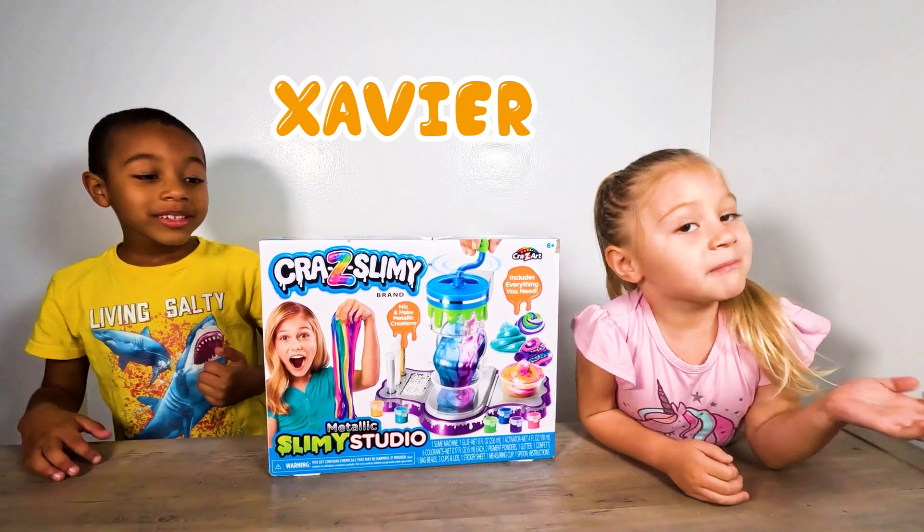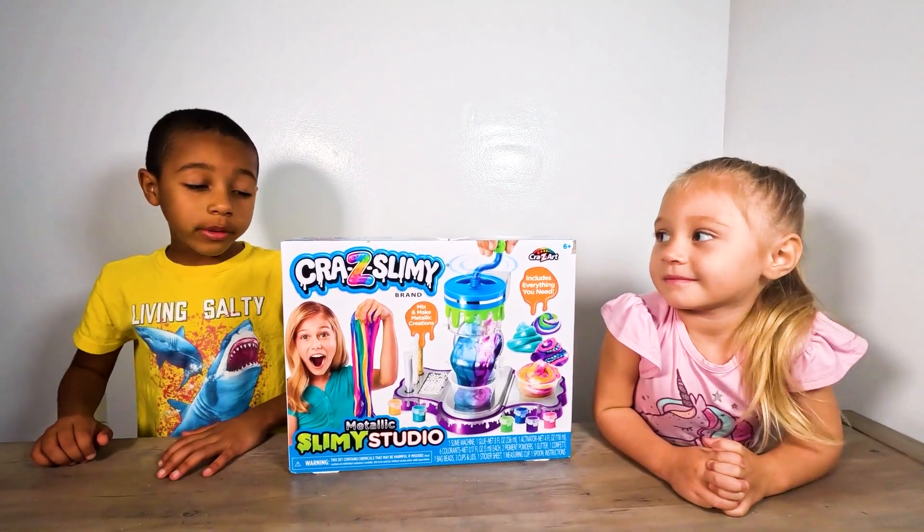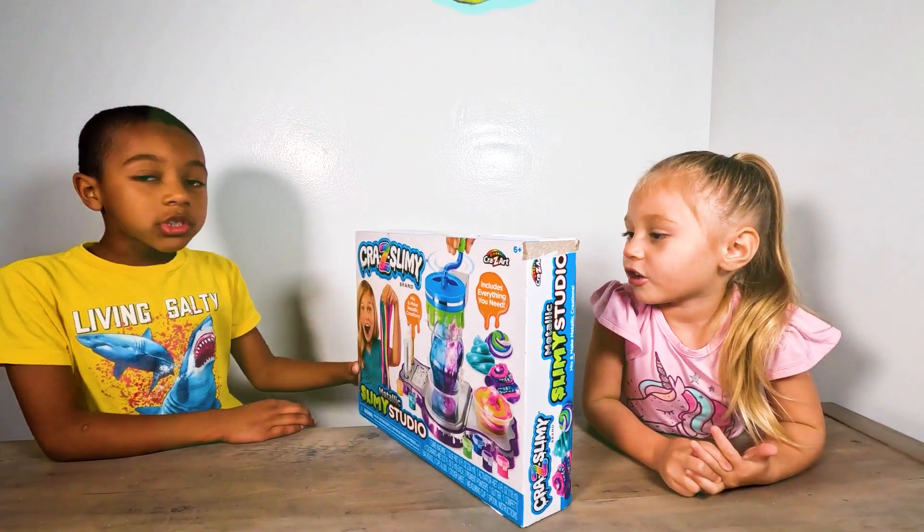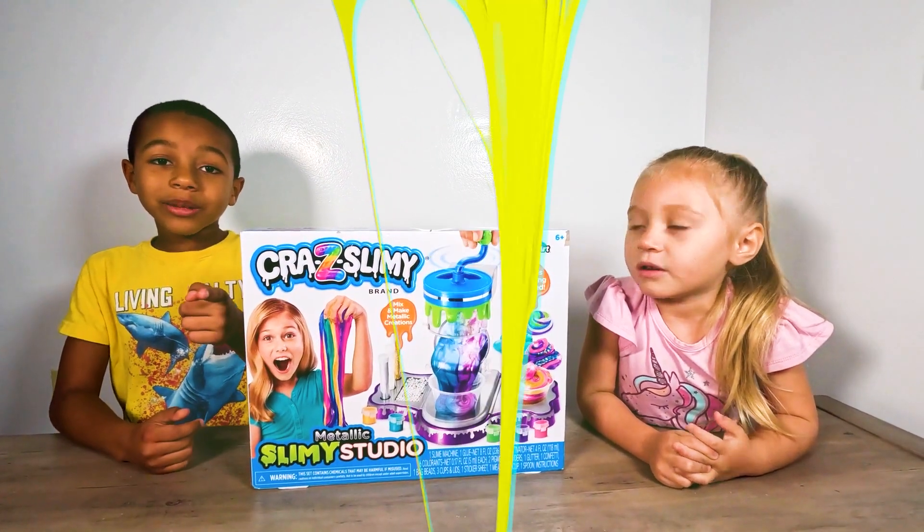My name is Xavier. My name is Elena. And today we're going to be reviewing the Crazy Slimey — the Metallic Slimey Studio. Let's get to it.